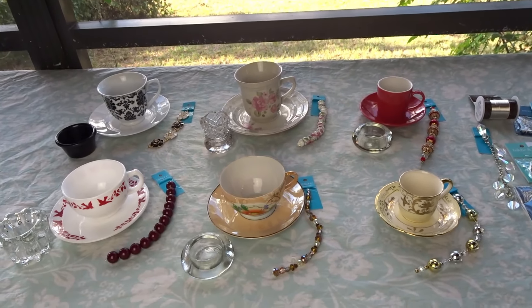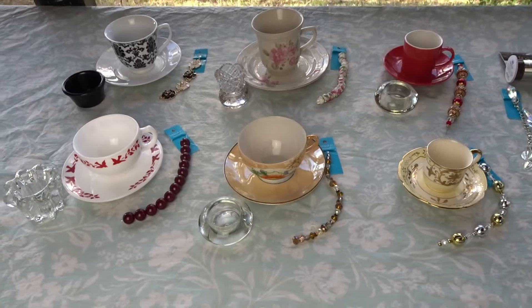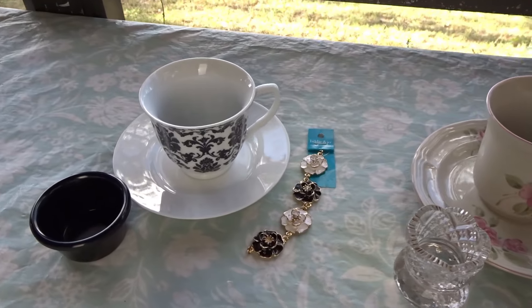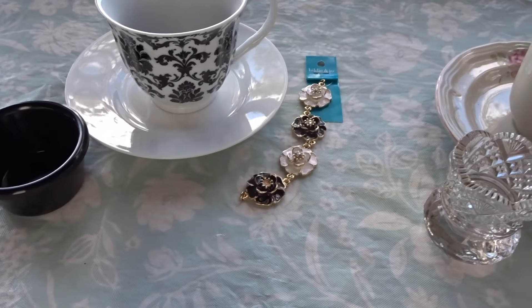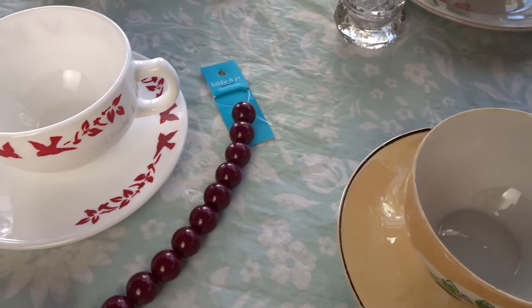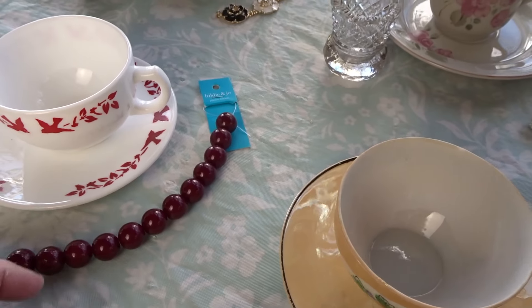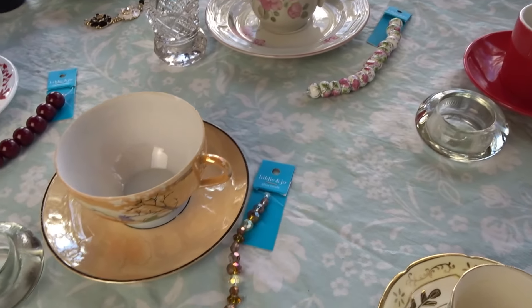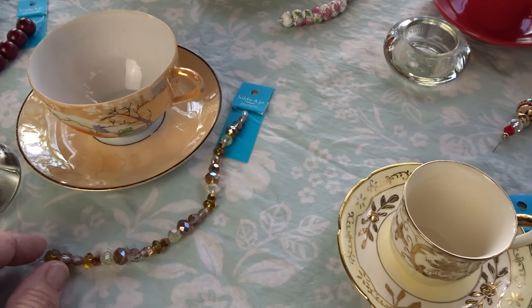Hi everyone, so today I'm going to make six teacup bird feeders. I bought all these teacups and saucers at thrift stores, and all these beads I'm going to add for decoration — I bought these at JoAnn Fabric. They were on sale four for $10, so they were like $2.50 each.